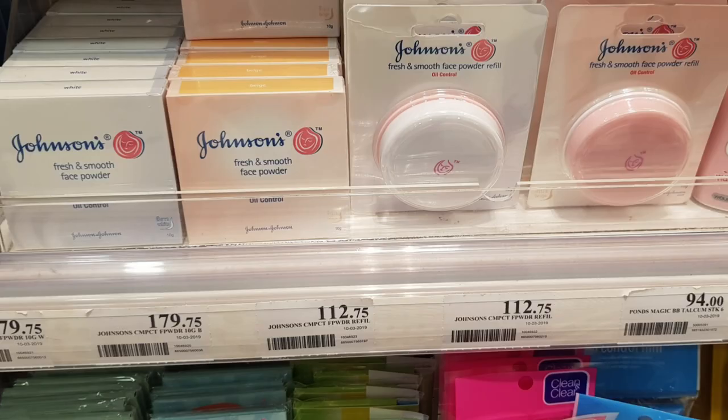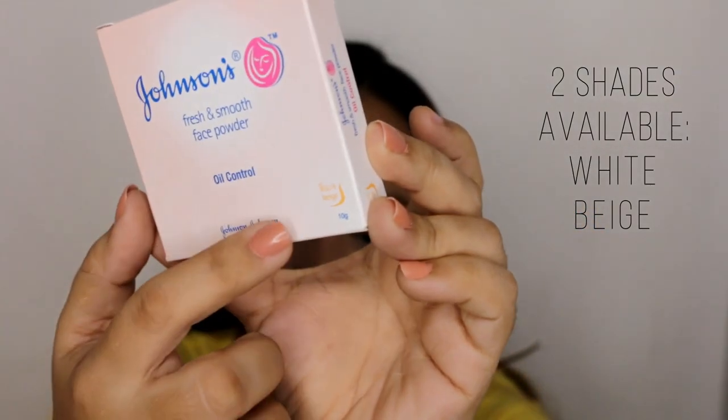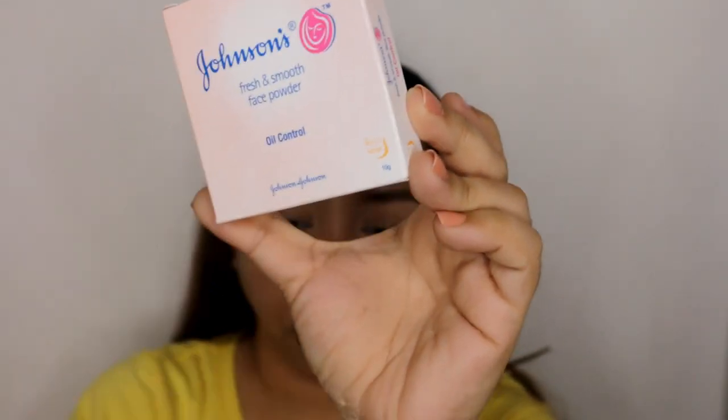I got it at Watson's for 179 or 180 pesos — I just can't remember exactly. I'll put a clip or picture here of when I photographed it in the store so you can see the price. The refill next to it was, I think, 112 pesos. I'll show it in the picture. There are only two shades available: white and then this one, which is beige. The shade is indicated at the bottom of the box.